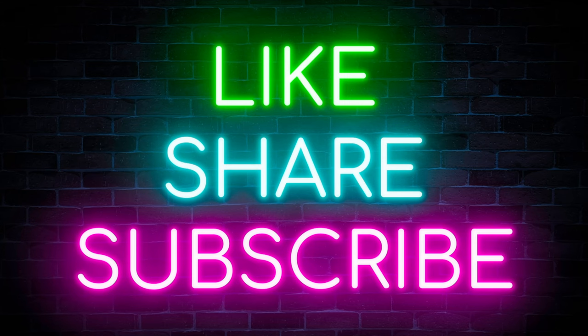If you guys like this video, please can you give it a thumbs up, share and subscribe. It goes a long way, much appreciated.